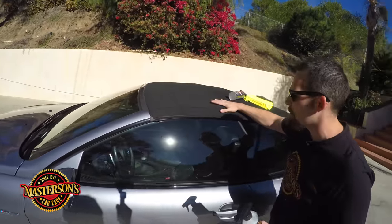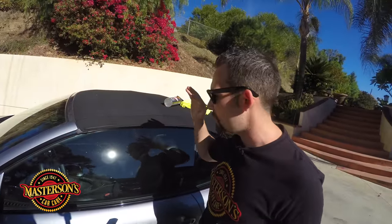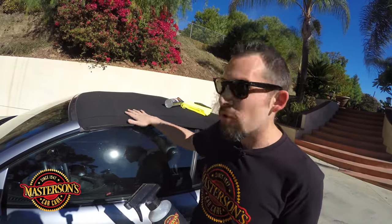Right here we have this convertible top. This car was already washed so it's completely clean, but if you wash your vehicle with soap and water you want to make sure that the convertible top is 100% dry. That's why we're outside on this beautiful sunny day — it's about 85 degrees out here, which is the optimal weather to apply the Mastersons fabric protectant.